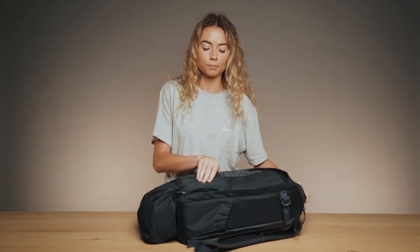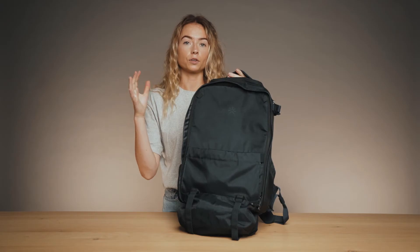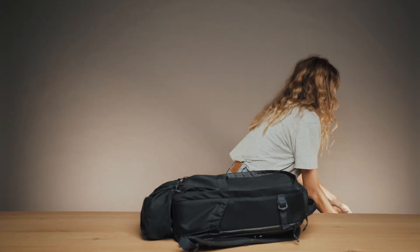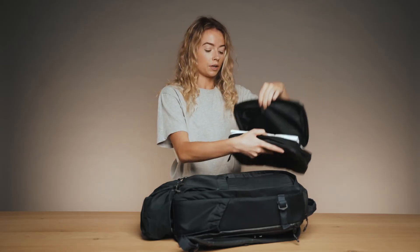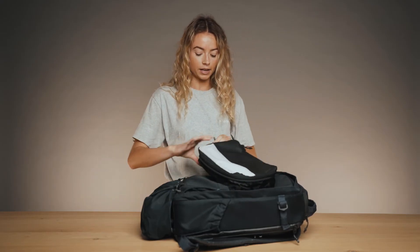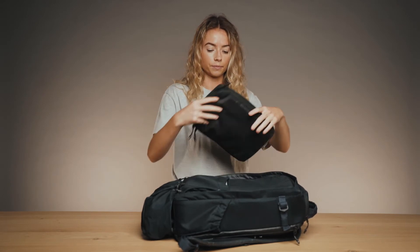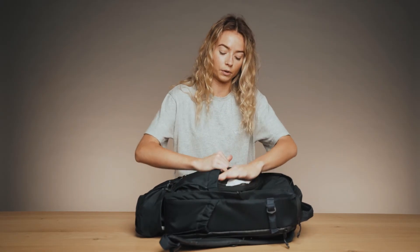There's an elasticated pocket at the front of the bag, great if you're travelling and need to put some extra items there. Our 5-litre packing cube fits perfectly into this pocket, allowing you to carry more clothes — just close it with the compressed zip fastening and it slots really neatly into the front pocket of the bag.